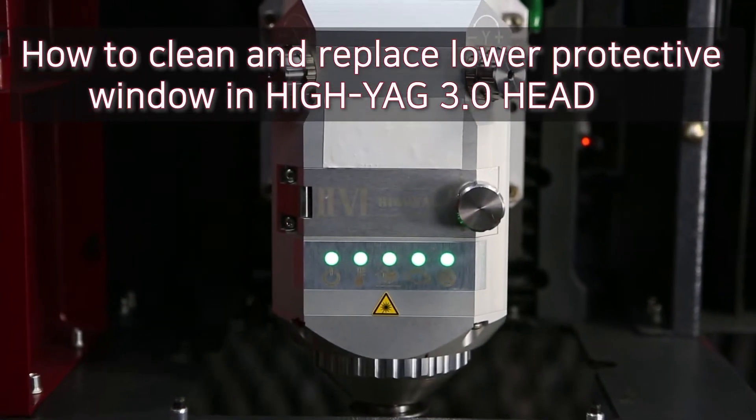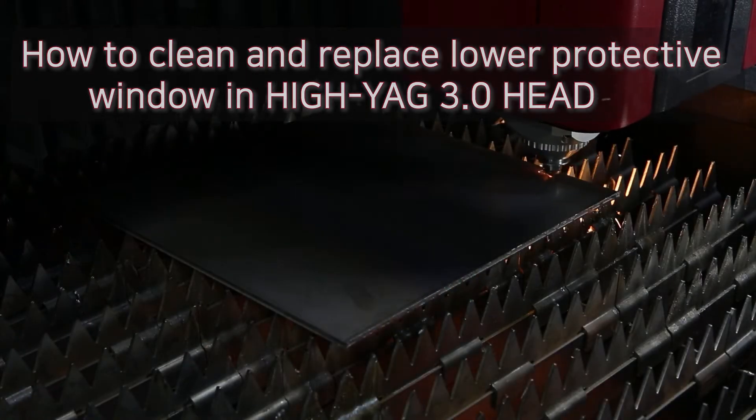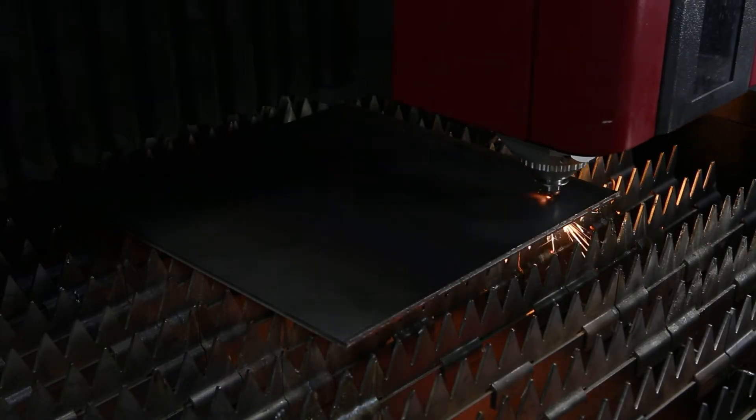We have to check cutting head problem when a contamination alarm has occurred or cutting quality has suddenly lowered.